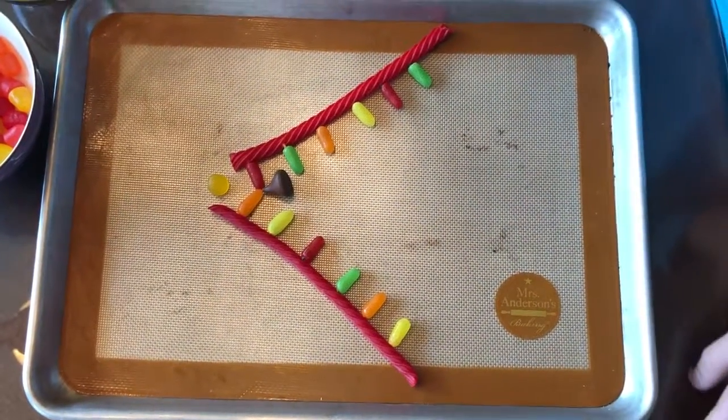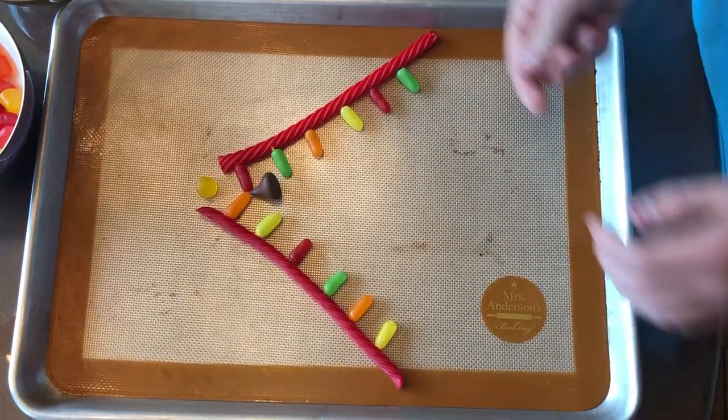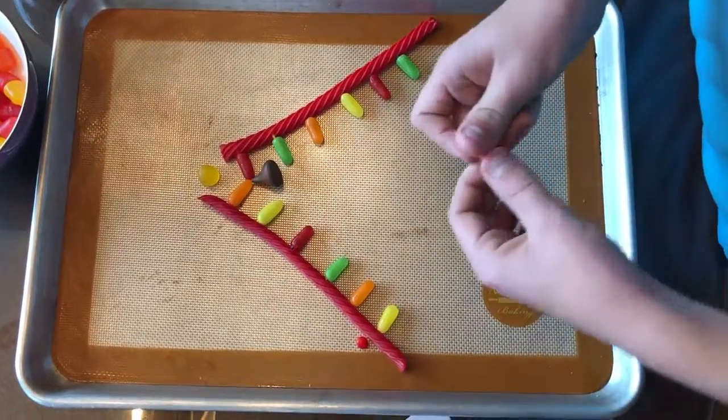And then step three, the single-stranded binding proteins keep the strands separate from one another.